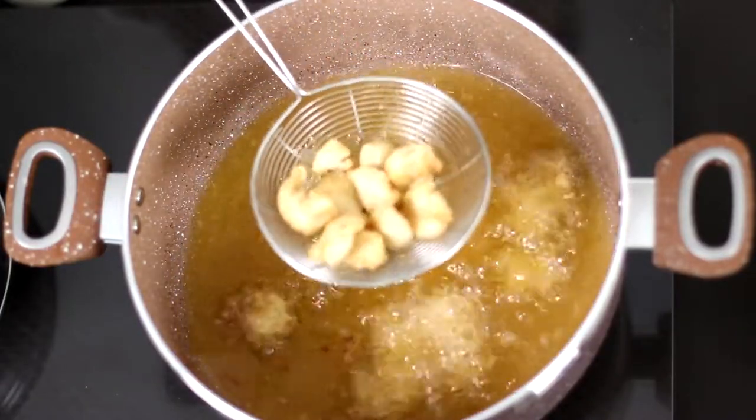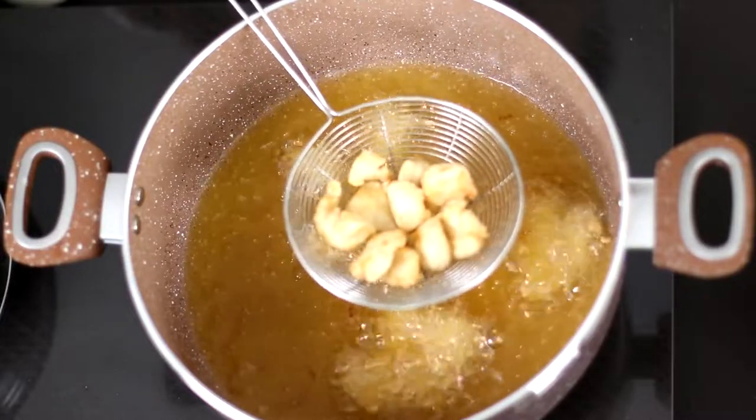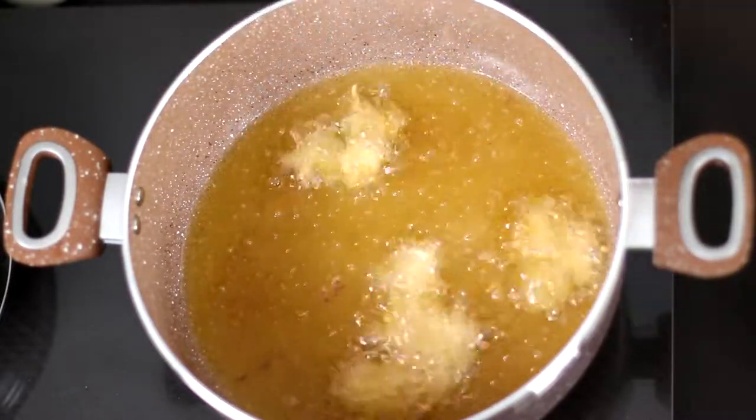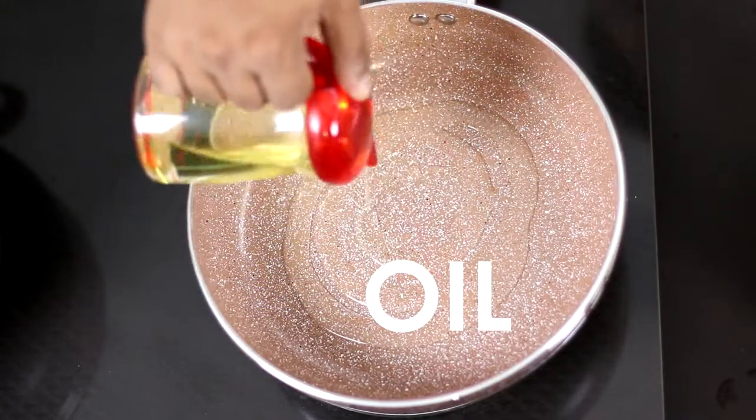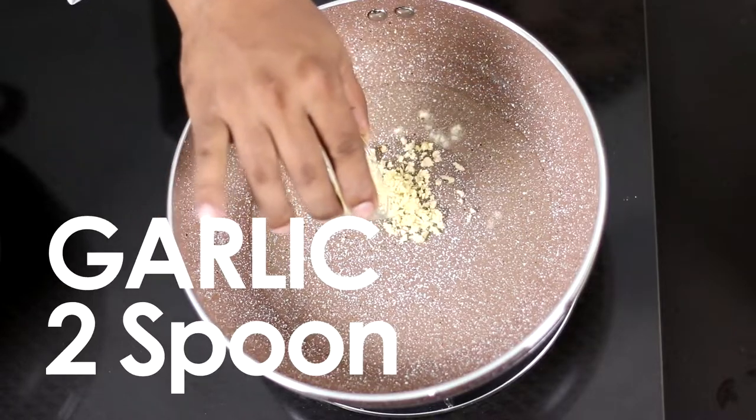You can see the chicken is golden brown. The chicken is cooked. First of all, add 2 garlic.